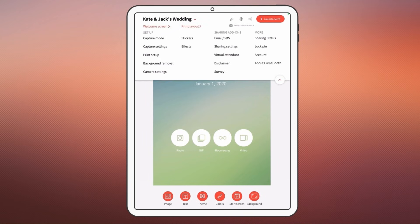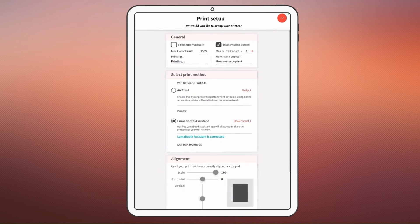Let's take a look at the printing options in LumaBooth by going to settings and print setup. You can enable or disable the print button in the app, set limits on the number of prints per session or event, and even enable automatic printing so that every session prints one copy in the background.